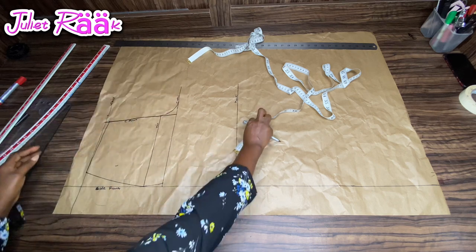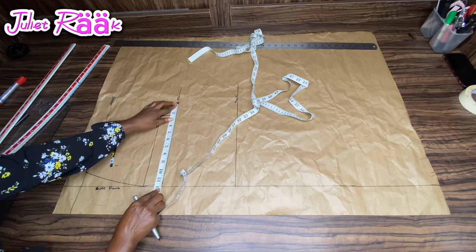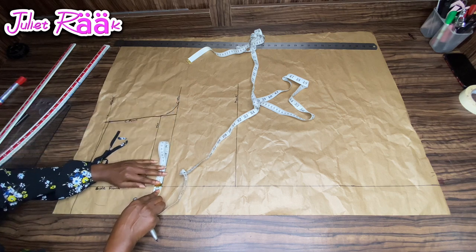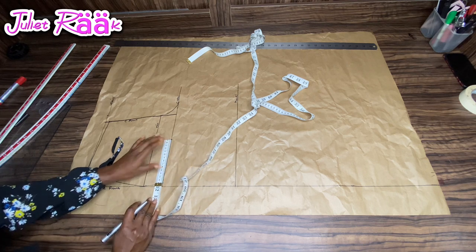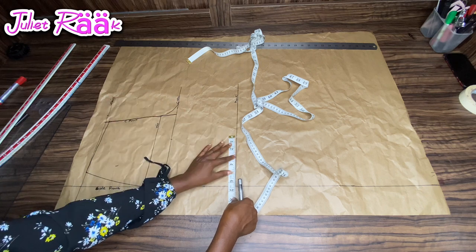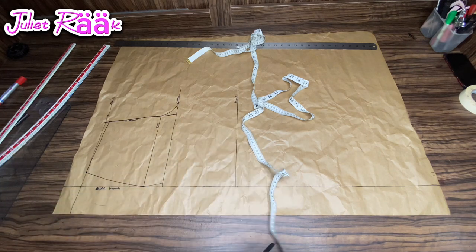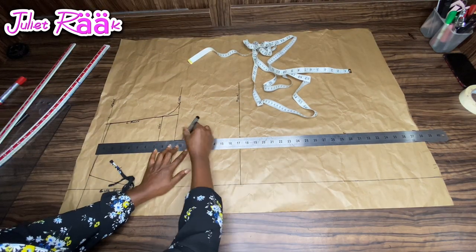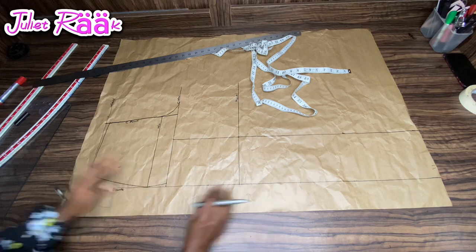Now I need to find the midpoint of my crotch line. I have 12 inches here, which is exactly my run-tie divided by two — 24 divided by 2 is 12. I fold my tape twice to find the midpoint, which is 6 inches. I'm marking that 6 inches on both sides — at the top and at the hemming of my pattern — then I'll create a straight line to continue to the next step.